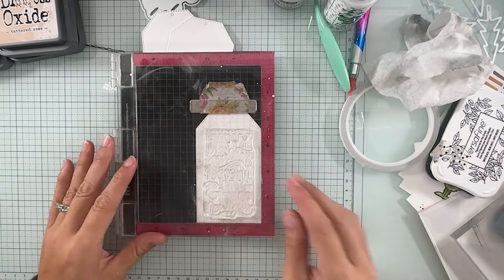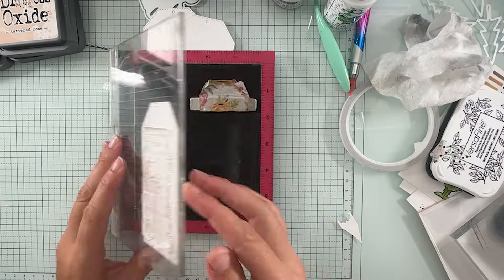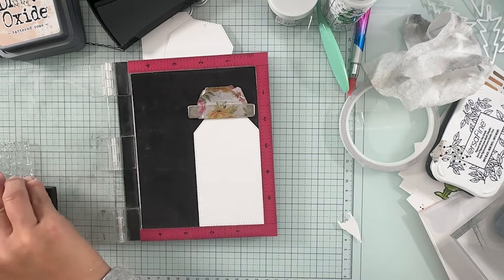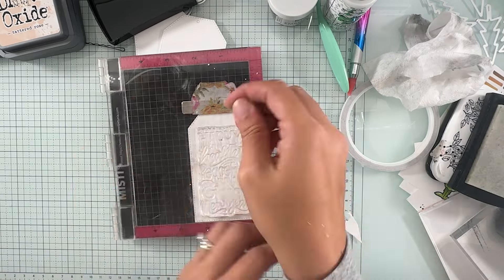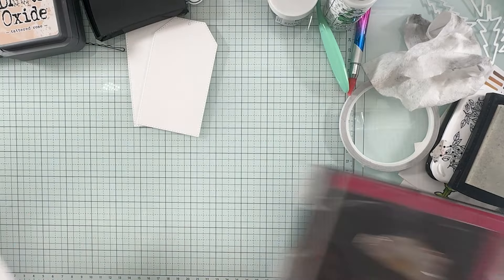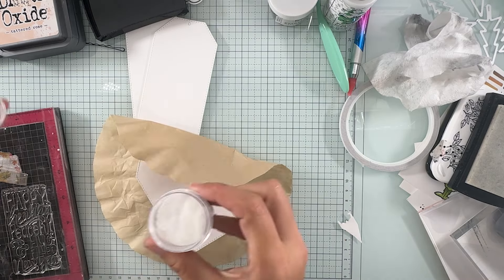Hello, hello! Welcome back for day 11 in my Christmas in July series and it is Make a Tag Thursday. You guys loved the tags that we did last week and I think you guys are going to love these ones even more. I think these came out so pretty. We are doing a little bit more of ink blending over embossing and I just love how these ones came out.